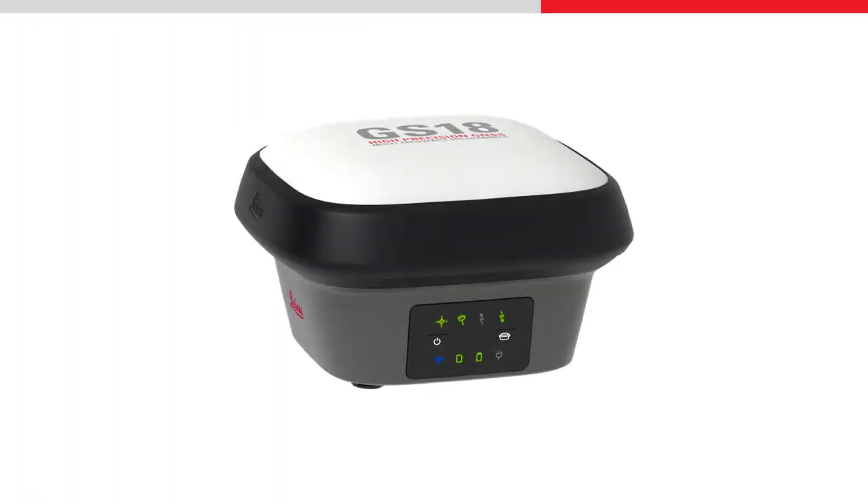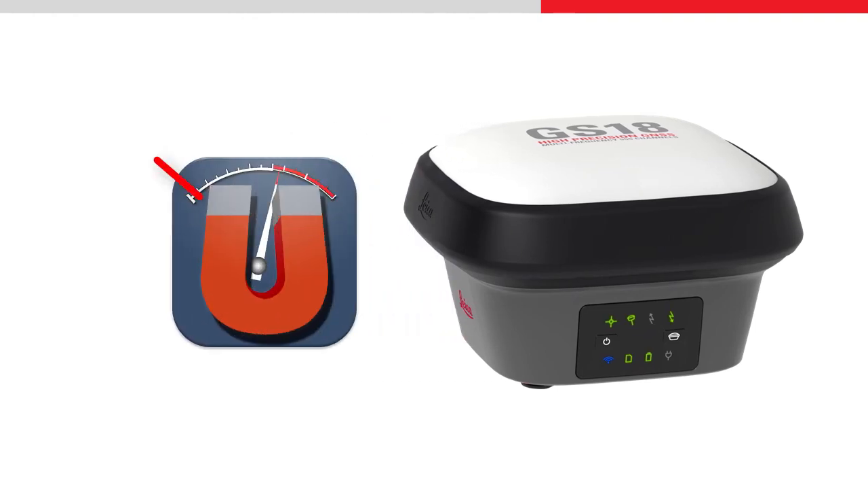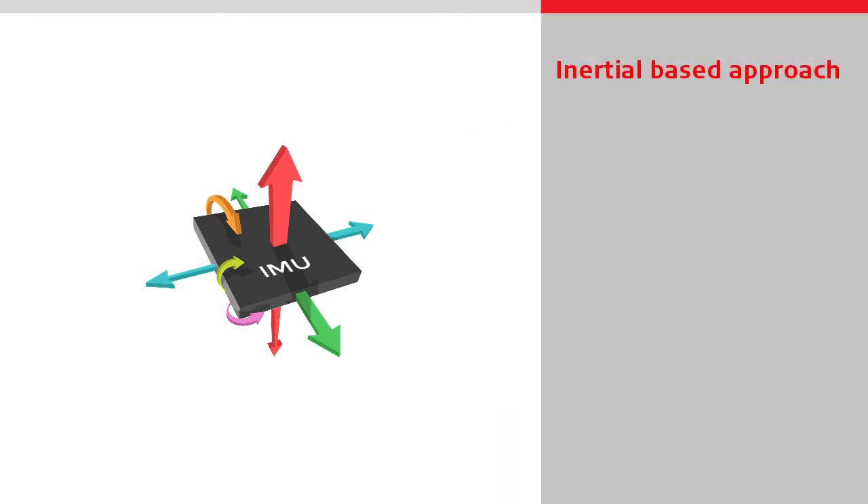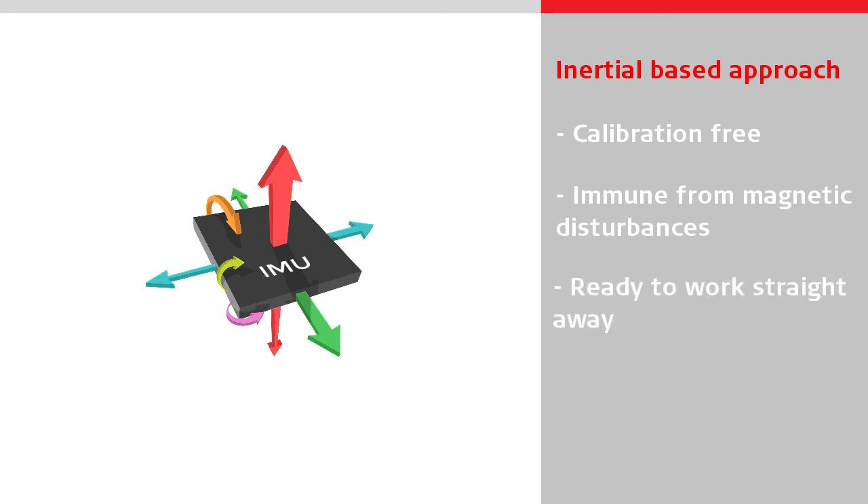For a GNSS sensor, inaccurate tilt direction readings lead to positioning errors of tens of centimetres. The GS18T is the world's first tilt compensating GNSS sensor that does not use a magnetometer to determine the tilt direction. Instead, it uses an inertial-based approach using an IMU developed specifically for surveying applications. This means the GS18T is calibration free and immune from magnetic disturbances, meaning it is ready to work straight away and can be used anywhere on site.